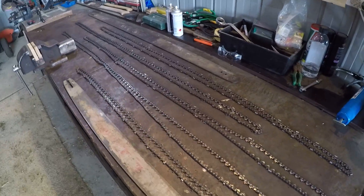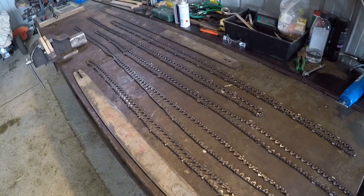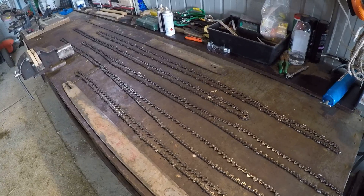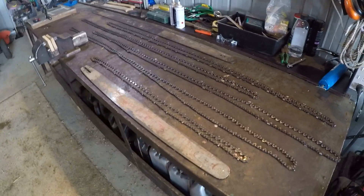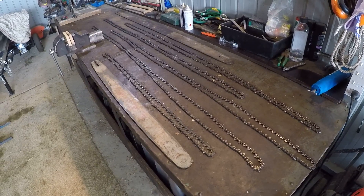Hope this has been helpful — just another bit of a rant about chainsaw chain. Any comments or questions, I try to answer comments and get back to everybody. I'm a pretty busy person so it doesn't always happen, but I keep trying. Thanks for watching.